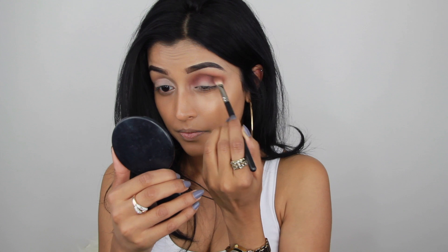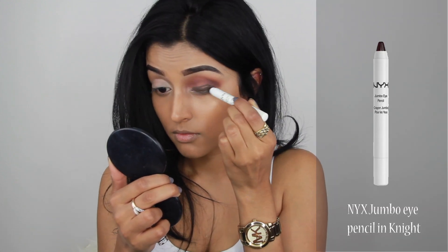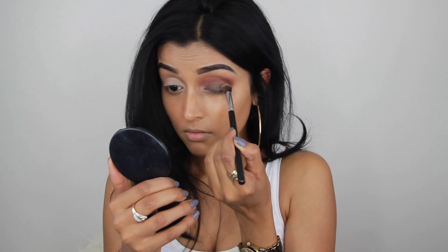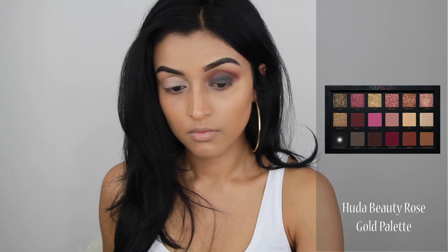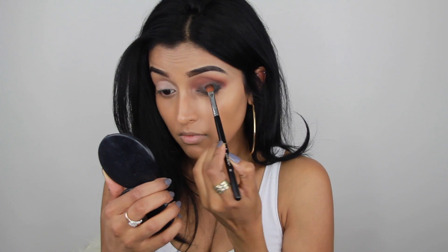Then I'm going to use this NYX jumbo pencil — it's a brown pencil; I'll list everything in the description box. I'm applying it onto my eyelids to create a base for the dark eyeshadow, the black eyeshadow. Then I took the color black truffle from the Huda Beauty palette and packed the color all over the eyelids.